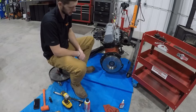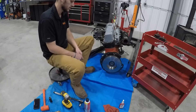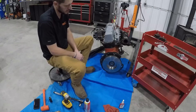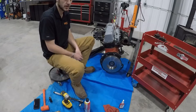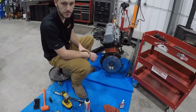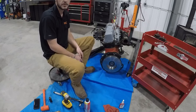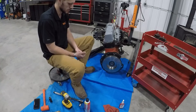Now that the flywheel's torqued on there, we can go ahead and install our clutch. This is as far as I'm going to go with the installation of the adapter plate — I always like to do the clutch when I have the engine in the truck. Clutch installation still just follows the Toyota method: put the clutch on, tighten your bolts in a star pattern at 14 foot-pounds, and use blue Loctite on those bolts as well.